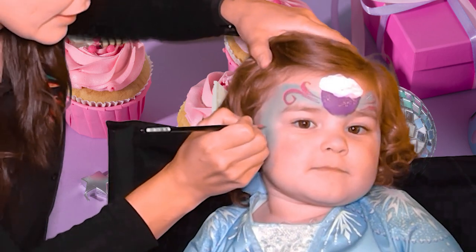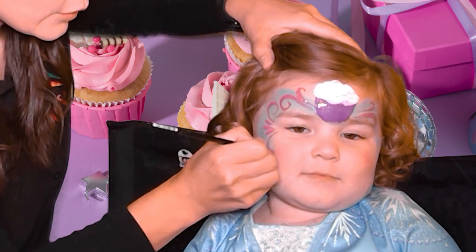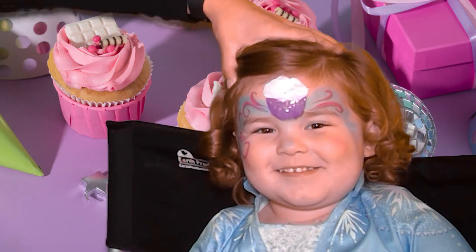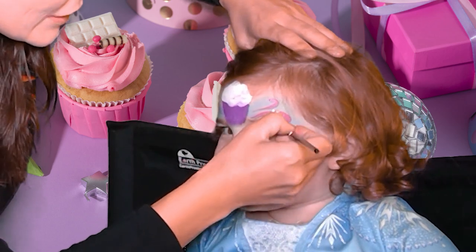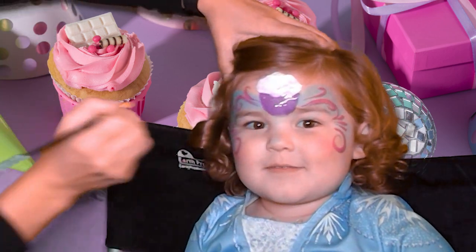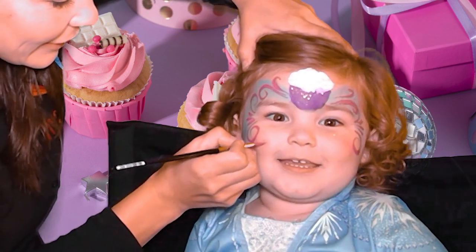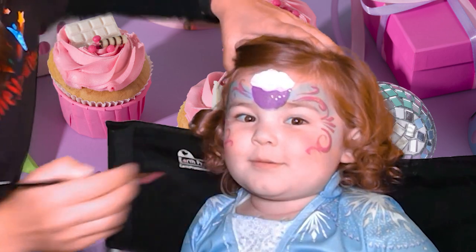One, two, three — and swirl up, and swirl down. And on this side please: one, two, three, swirl up, and swirl down. Alright, so pretty. We'll add some swirls here — cupcake for a birthday girl.